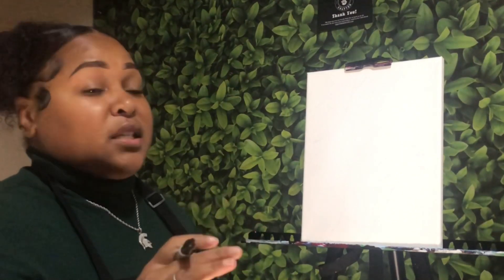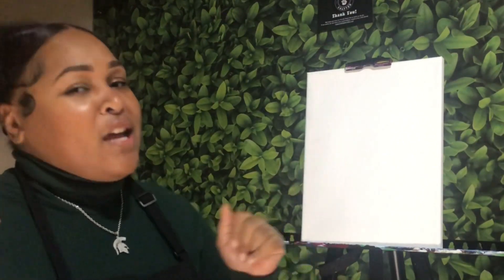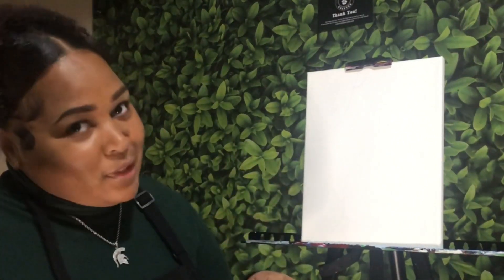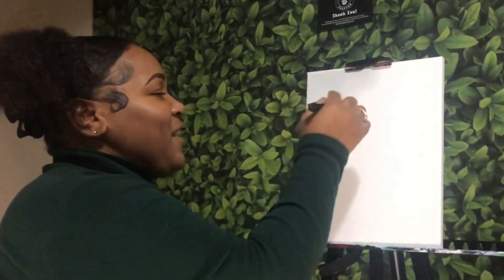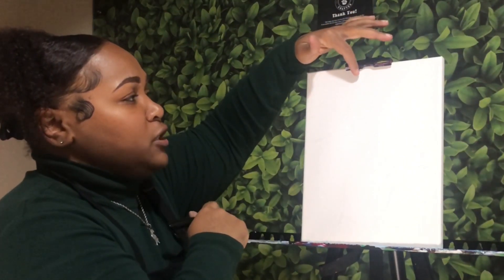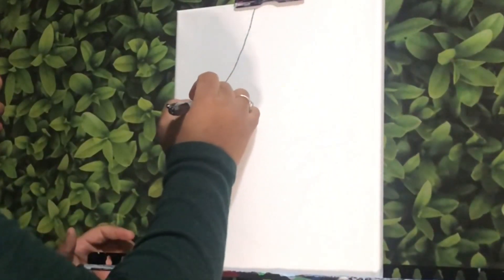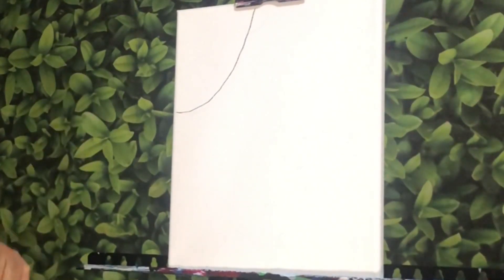I'm going to start drawing first using my Sharpie marker — you can use a pencil first, it's completely up to you. The first thing I want to do is draw her face. She's going to have her hand up on her shoulder, giving very much glamour, and she's also going to have on a turtleneck because it's cold outside. I'm going to start not at the very middle of my canvas, but just a little over from the midway point, and I am going to curve a line down and over for her face because I want her face to be halfway off the canvas.